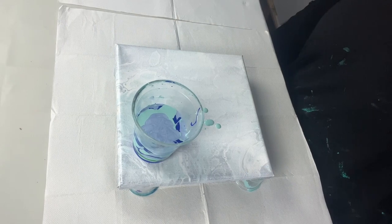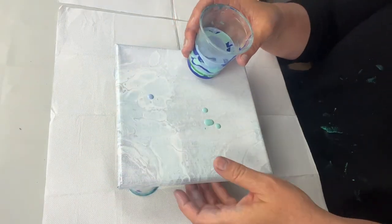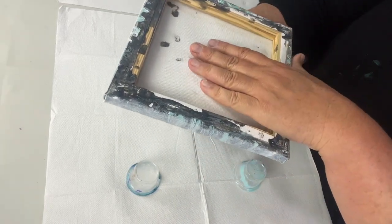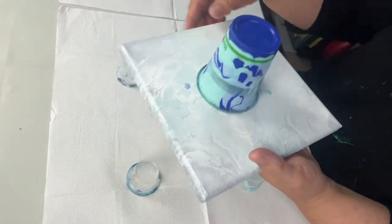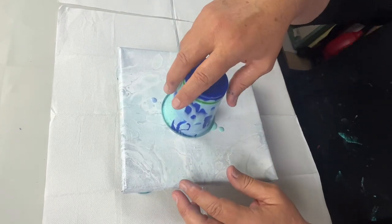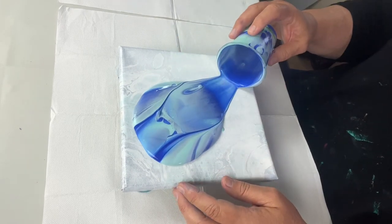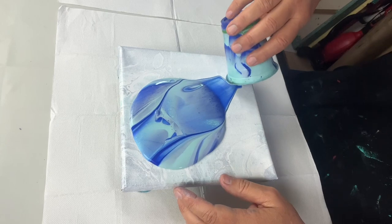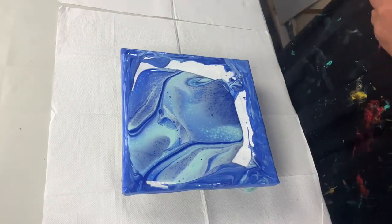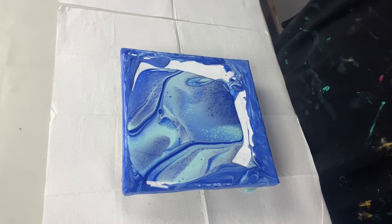My cup is all ready and I'm trying to move as fast as possible — I haven't even wiped my drops off. I'm just going to go for it, put it down. We're doing this as a fast flip, and it's done. I've just put excess paint around my corners and now I'll use my blowtorch to see if I can bring up extra cells.